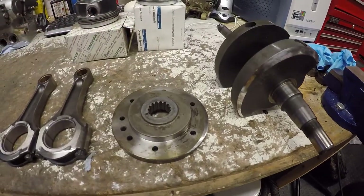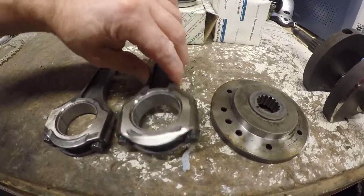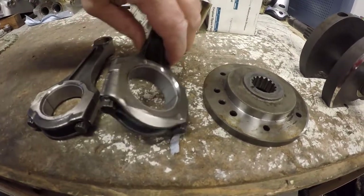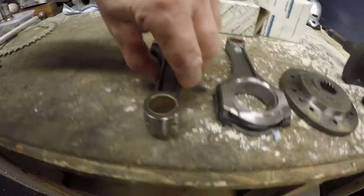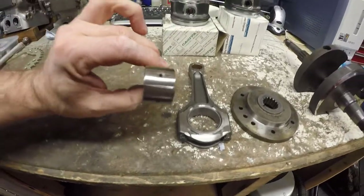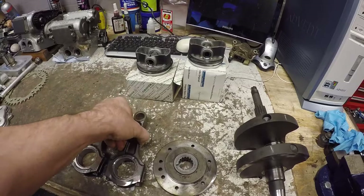In terms of the balance on the con rods, we've got one that's had quite a bit of material taken off the heavy end, and then on the other one there's a corresponding amount taken off the small end — the lighter end — so you can see that one's not been done the same way.